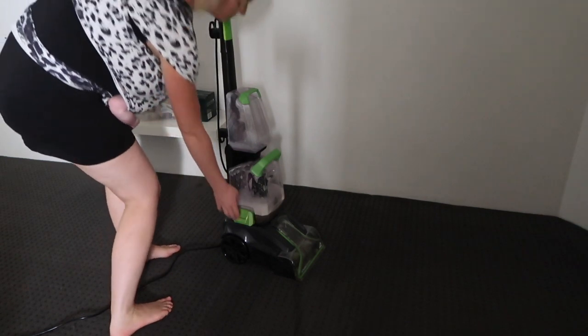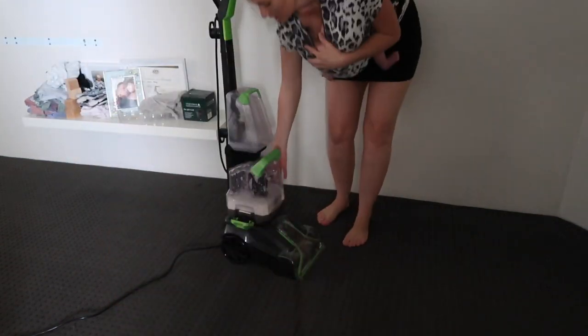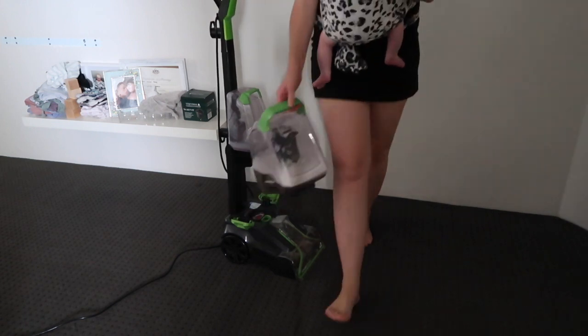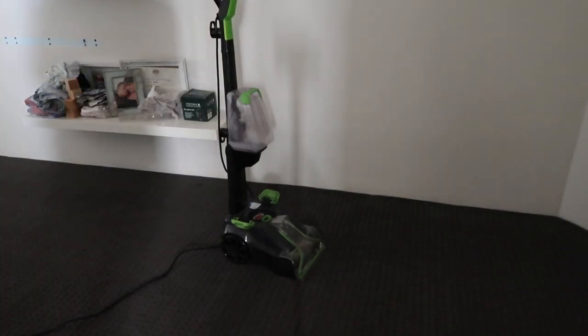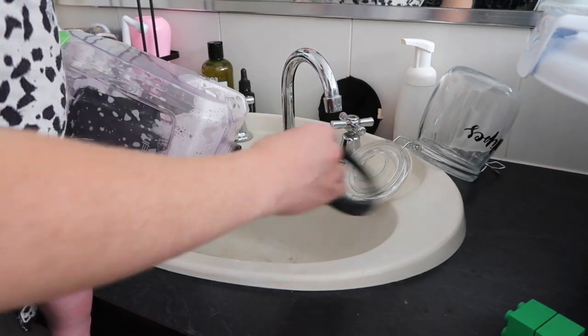I've got the majority of my carpet done and this is the first empty - look at the state of that water! That's how easy it is to remove. You just empty that, put it back in the machine, and keep going.